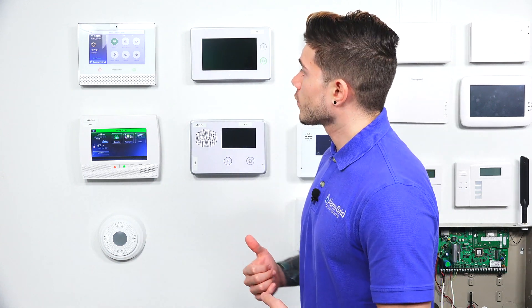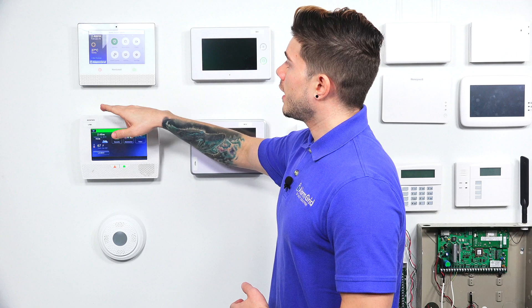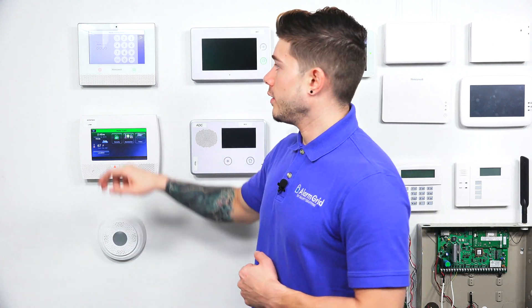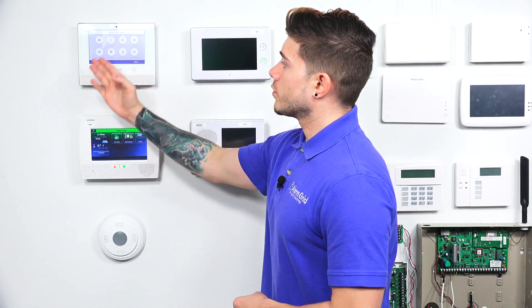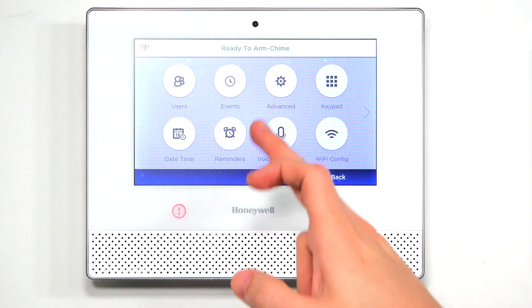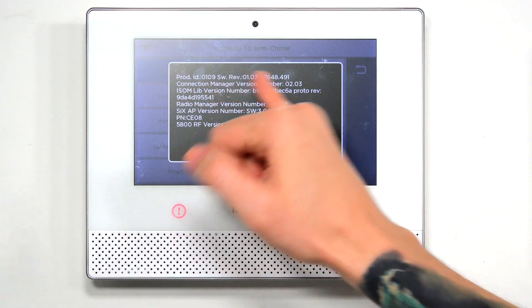So if you have a Lyric system and you want to confirm it's going to work with the new sensors, first thing we're going to do — I'm on the primary screen right here — we're going to go ahead and hit Security, then go to Tools. You need to enter in your master code. My default is 1-2-3-4. Yours may be different if you or your monitoring company have changed it. If you used the correct code, you're taken to a screen showing Users, Events, Advanced, Keypad, DateTime, Reminders, Voice Command, and Wi-Fi Config. Go to Advanced, then System Information. On the very first line, you'll see that this Lyric is on firmware revision 1.07.